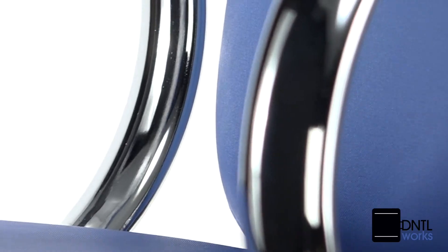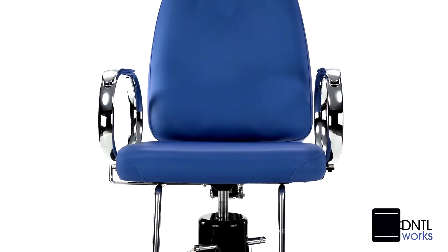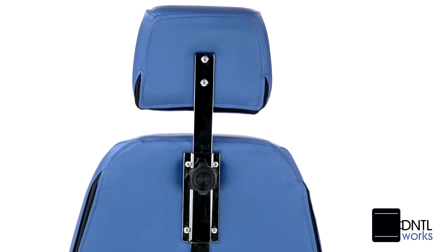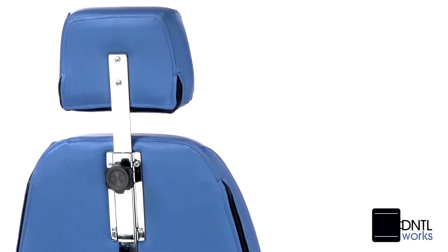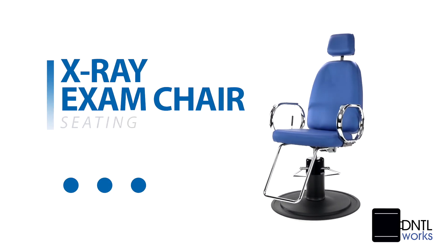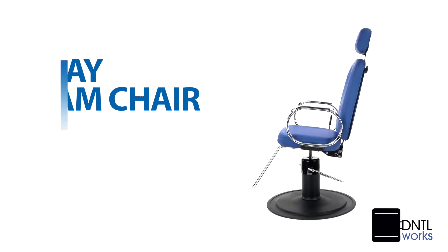Select taupe upholstery or choose from other optional colors to match your décor. We incorporate high-quality American-made components into all of our designs. Our attention to detail and ability to custom-build quality products provides dental professionals with both economic benefits and a perfect fit to meet their needs.